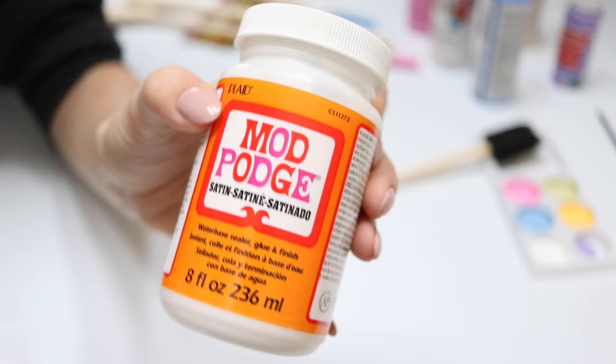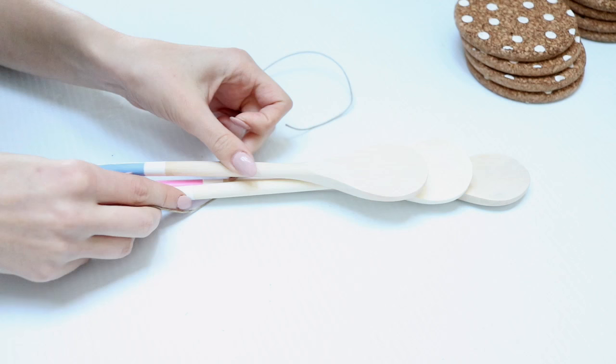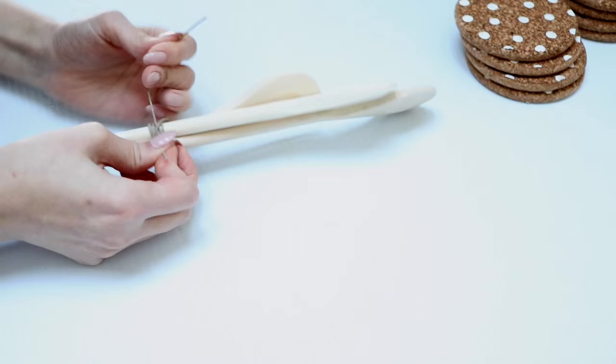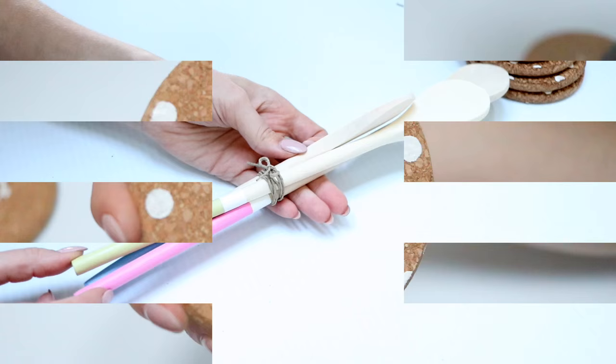After everything was dry, I did a layer of Mod Podge over the colors just to make them last a little bit longer. I wouldn't suggest putting these in the dishwasher — I'm not totally sure how the paint would hold up — so I'd suggest hand-washing them. After everything was completely dry, I tied it all together with a little string and a bow, and it fits perfectly in a stocking.